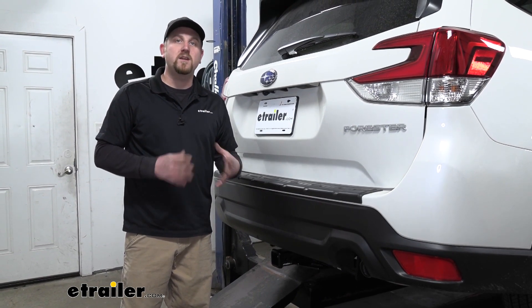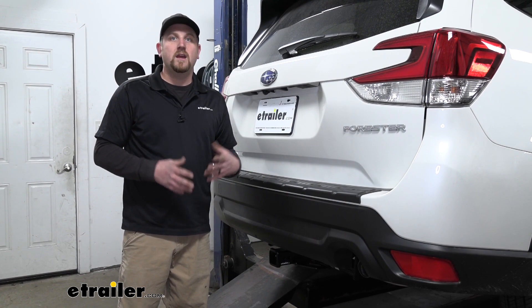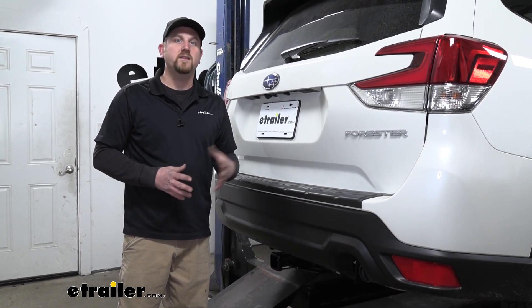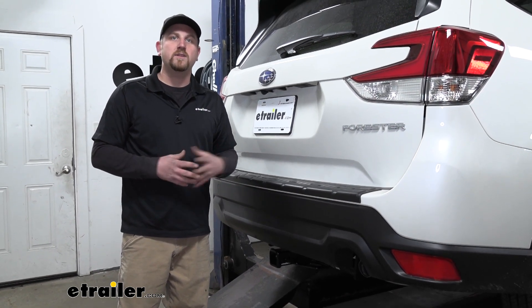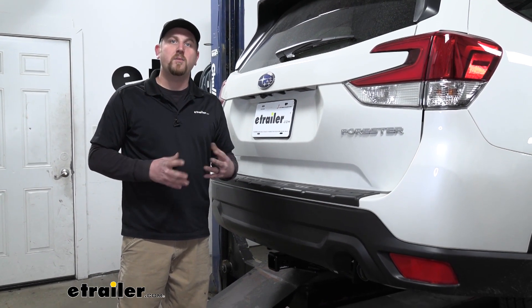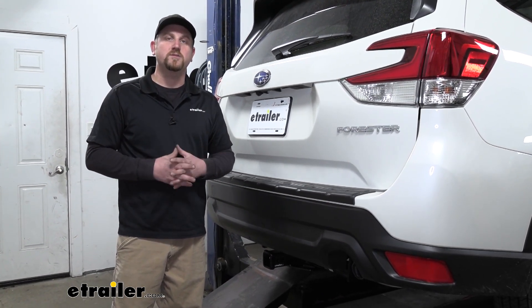This can be used with a weight distribution system, which is a separate component. And if you're using that, the numbers don't change — they will remain the same at 525 for the tongue weight rating and 3,500 for the trailer weight rating. I do want to point out it's never a bad idea to check with your Forester's owner's manual to make sure your Subaru can handle that much weight.